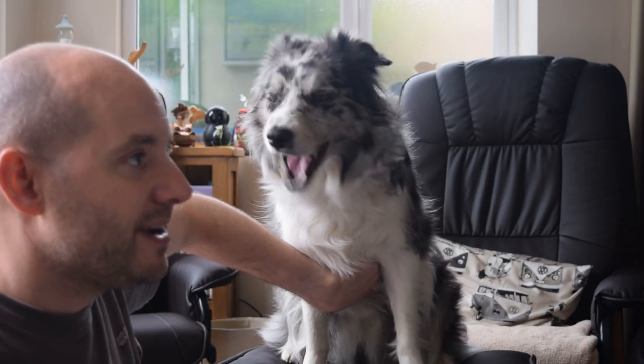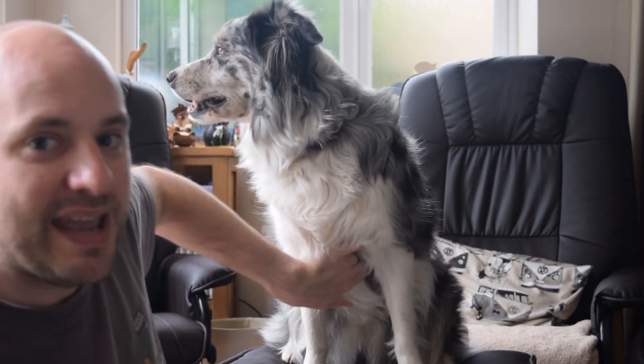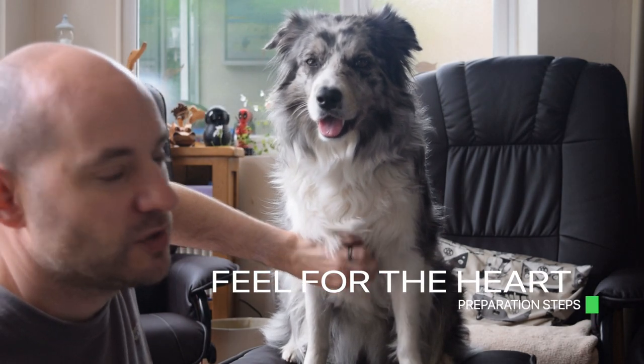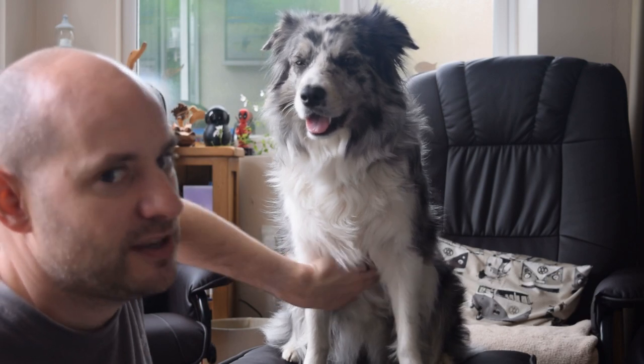Have a feel around for where your dog's heart rate is, which is just under here. I can feel it just there. Although Storm has got quite long hair, which doesn't give the best contact, I think it should work.